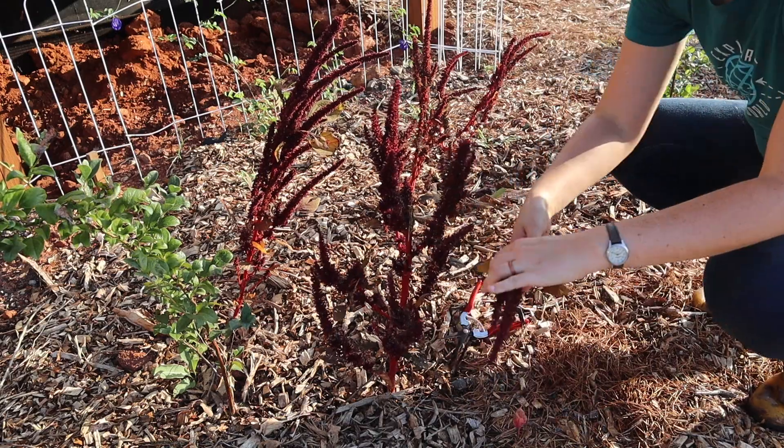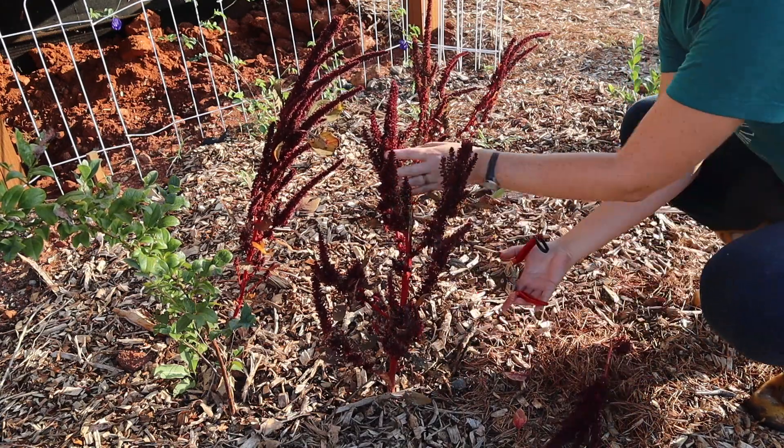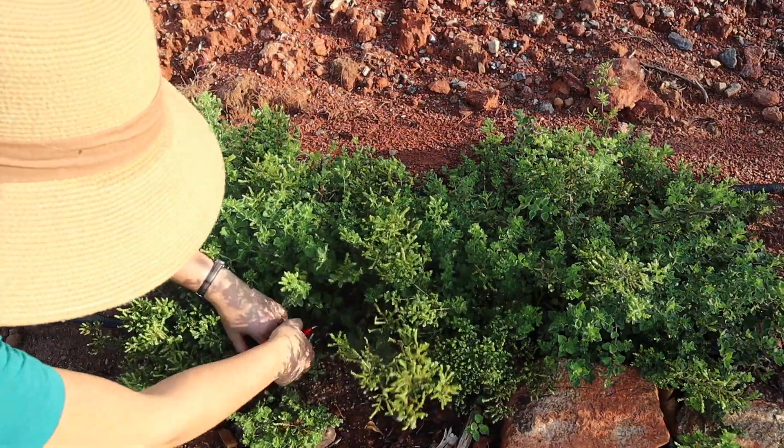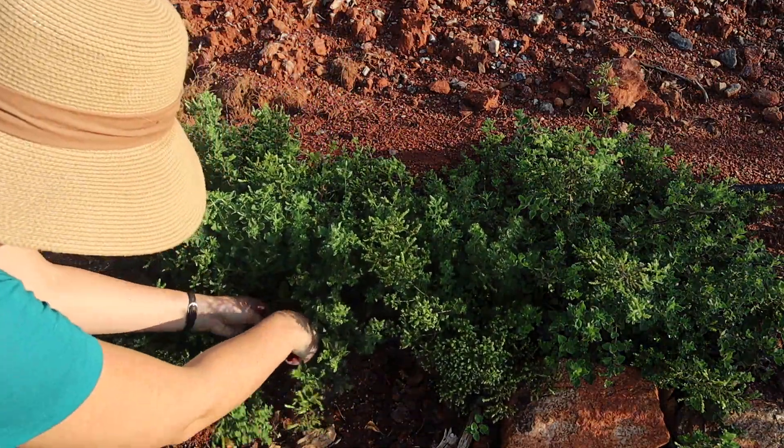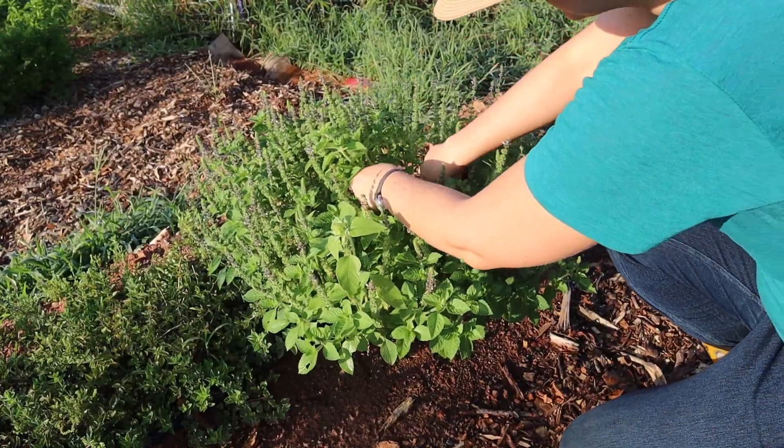Then there are spikes — so like celosia, snapdragons, things that are tall and thin. You also want your foliage, your fillers, your greenery, which can be anything like herbs, shrubbery, or other fillers that you can find in your garden.